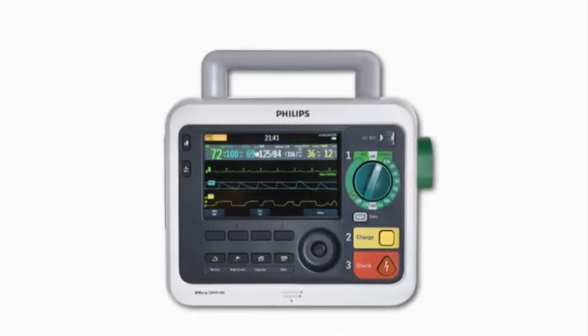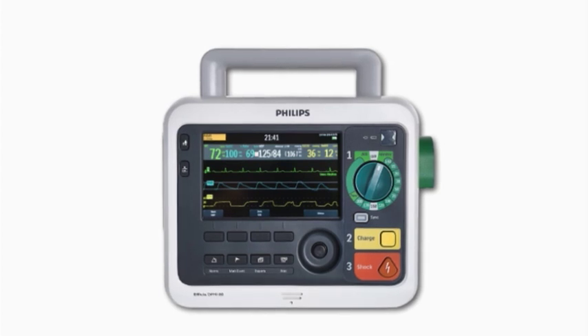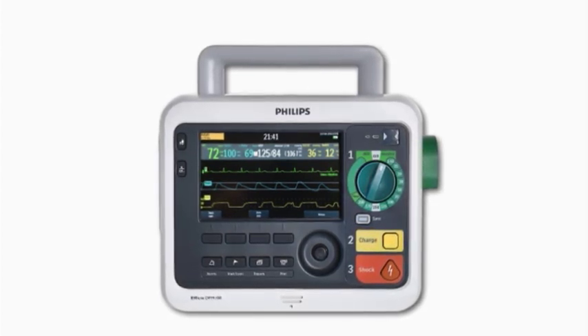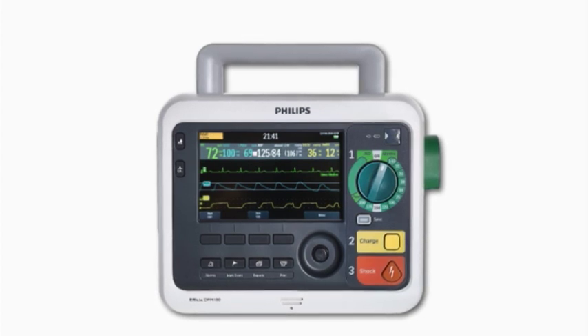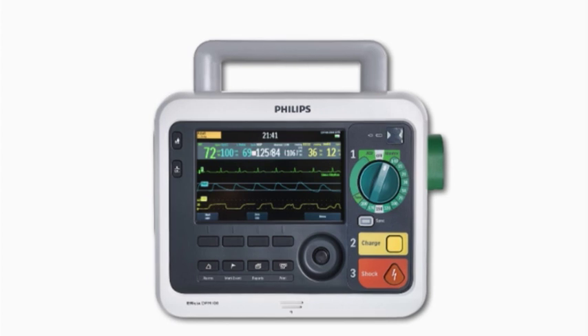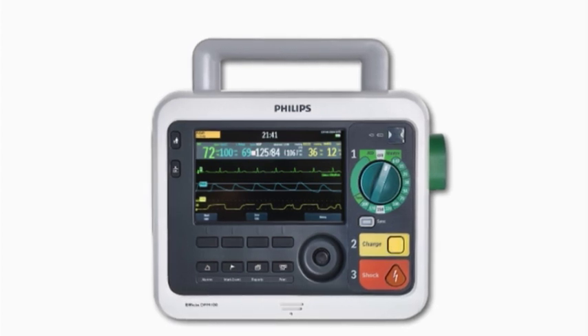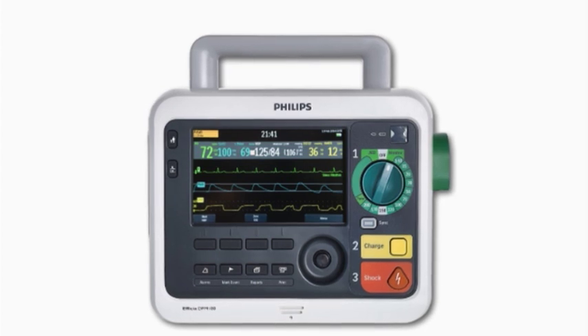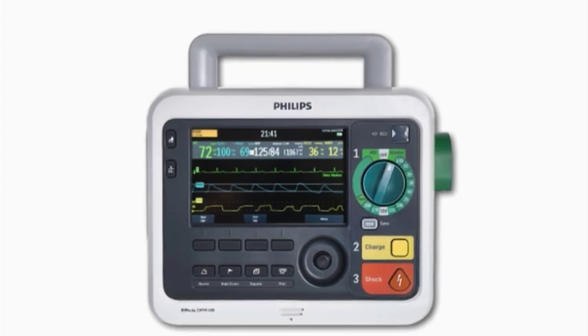The Officia DFM100 Defibrillator Monitor is a lightweight, portable, and versatile device designed so you can meet the demands of adult and infant-child patient care in the pre-hospital and hospital environment effectively and consistently. It combines a comprehensive set of features in a device that offers easy-to-use, intuitive operation.